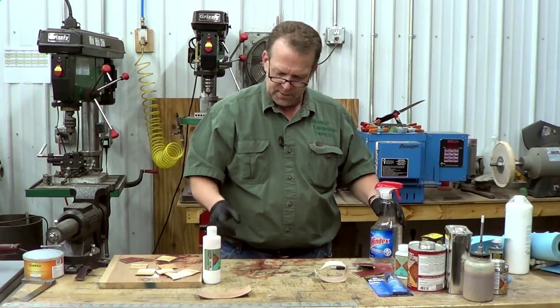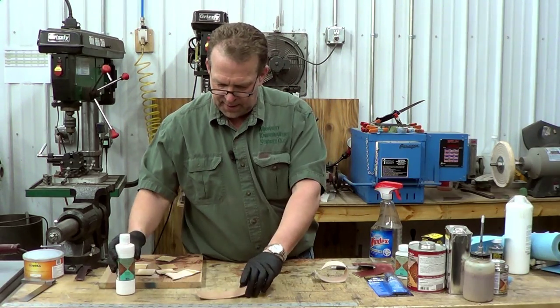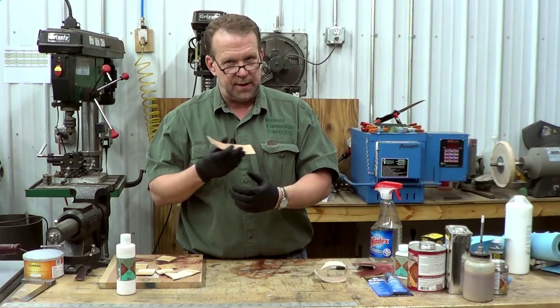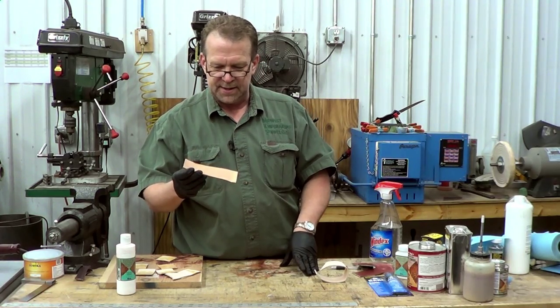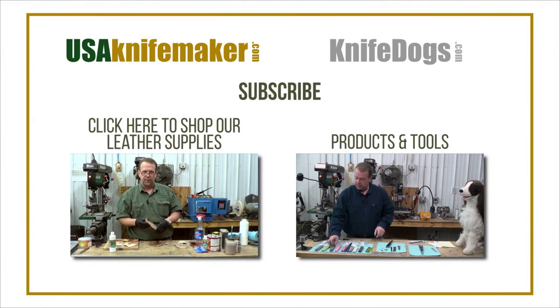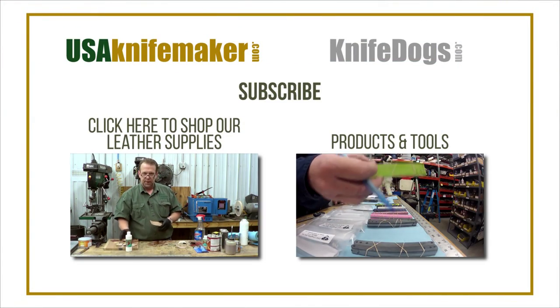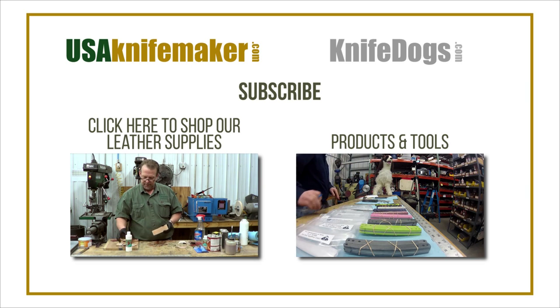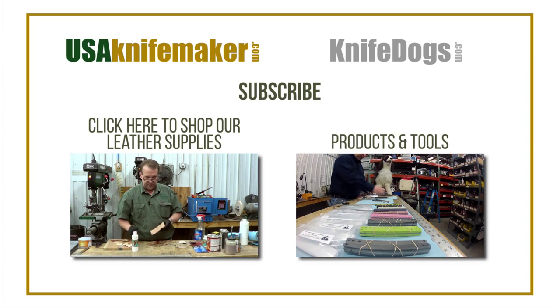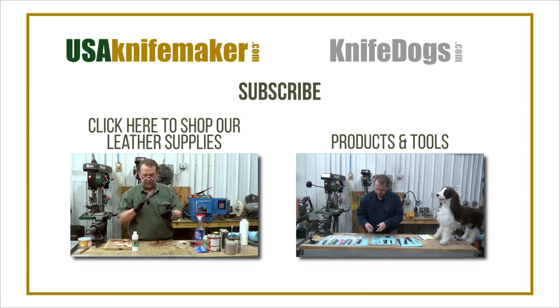What Easy Carve does is it has chemicals that loosen up the collagen in the leather and make it more pliable. It's going to have the leather in a cased, ready state in just a few minutes, versus a couple of hours — or 20 to 30 minutes if you're casing the old-fashioned way by soaking in water. Easy Carve really moves things along for bone folding and stamping.